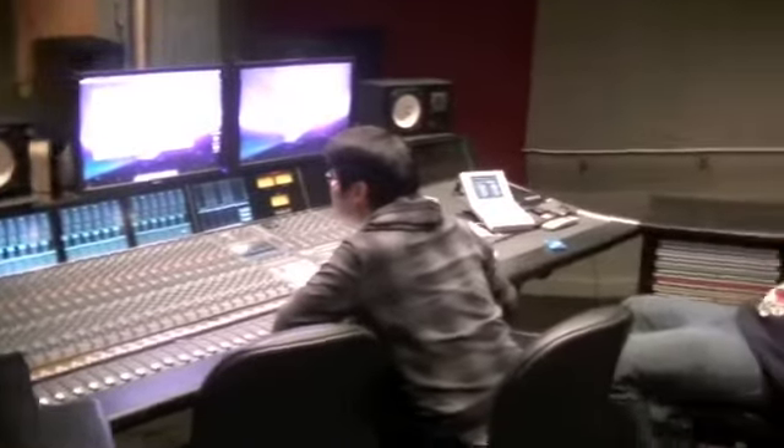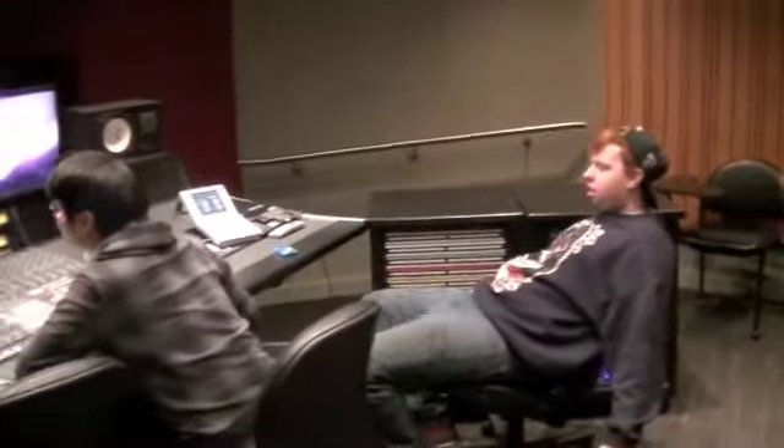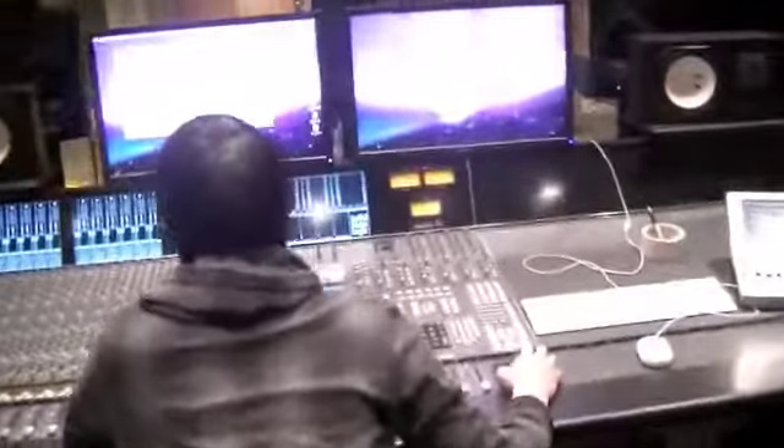Jeff's pulling up the sessions. Frog Talk, right? This is the last track Nate's going to record.